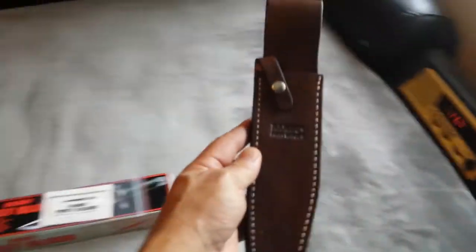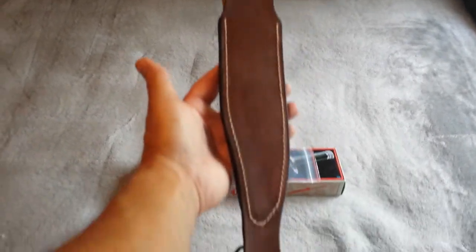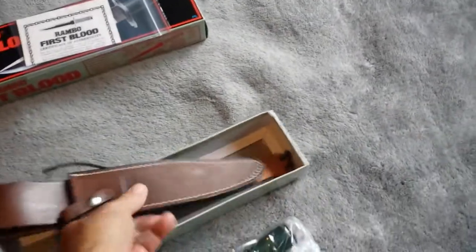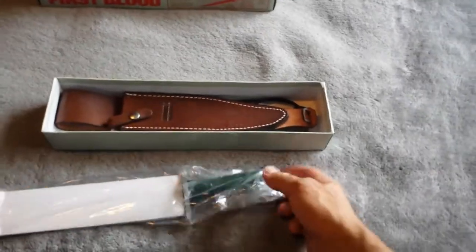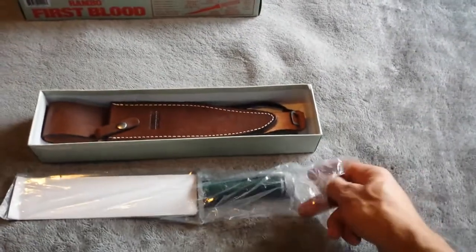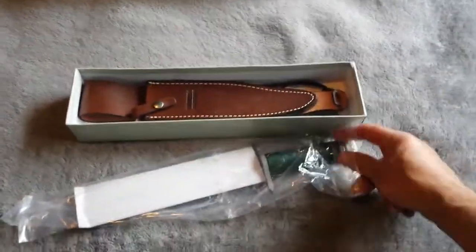Never used — just in mint condition. We'll take this knife out, because this is the only time they're going to see the light of day, so we might as well do a review. I'm pretty sure Rick would be pretty happy knowing that they arrived safe.